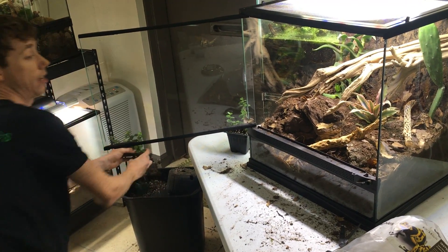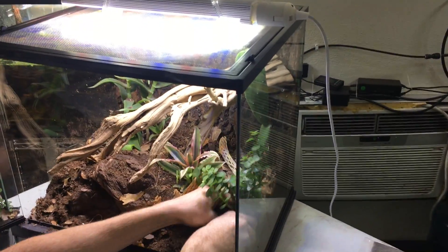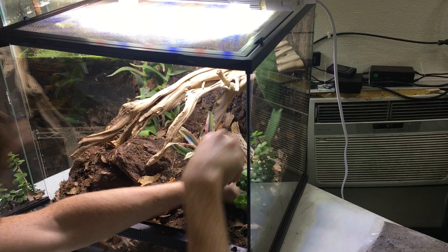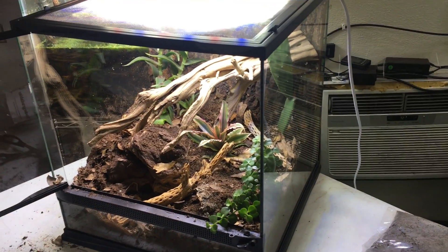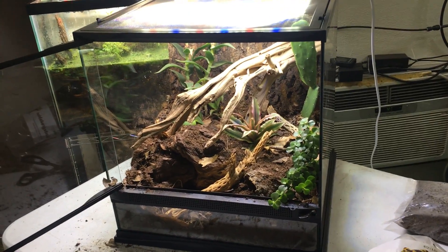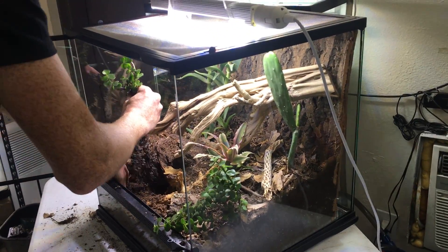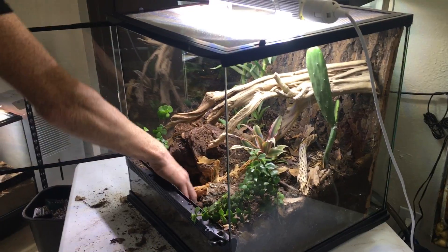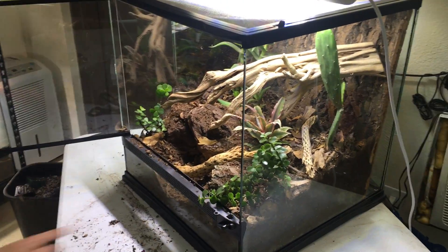The next plant I'm going to put in here is the elephant feed. I have two of them. I'm going to put one right here. The elephant feed is going to grow like a small tree or shrub — very, very easy to grow and completely edible and safe if ingested. My hope is that with me planting the elephant feed right here, it grows upwards in shingles, which is what I'm expecting it to do.